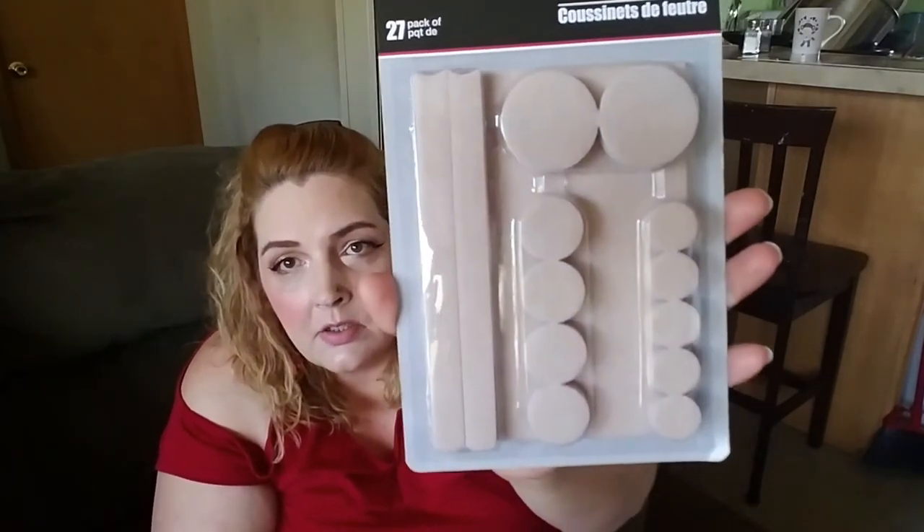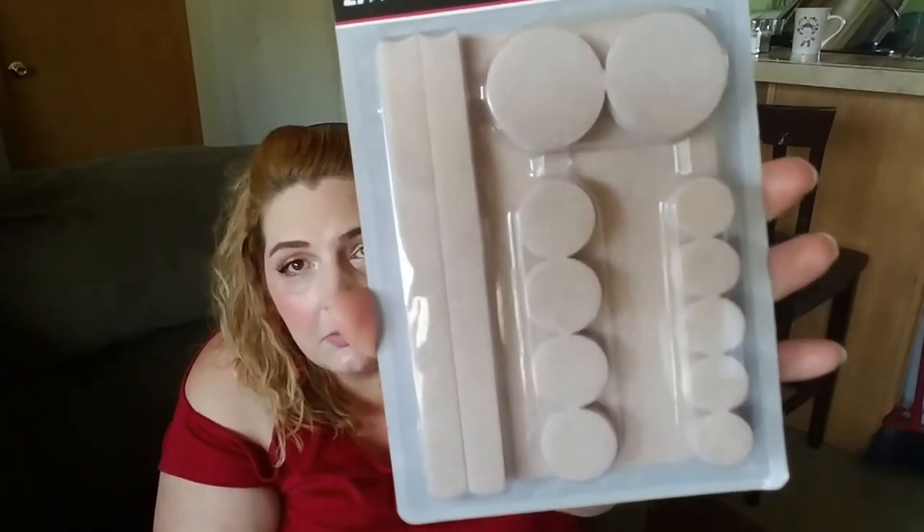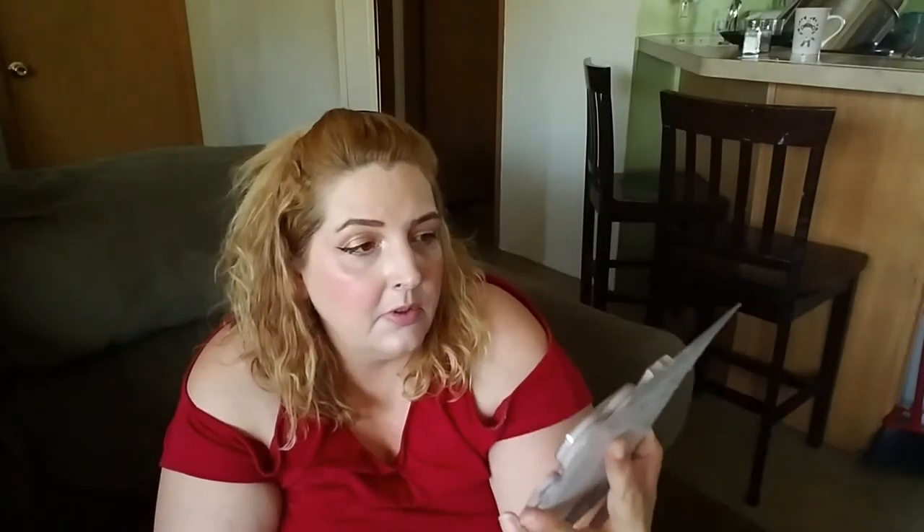I got these because I'm getting new kitchen floor put down while my husband's here. I got these for the bottoms of my chair legs so I don't get holes in my new floor. I can use these for a number of things — there are all different sizes in here, a 27-pack. You just clean the surface, peel back the sticker paper, and stick them on.